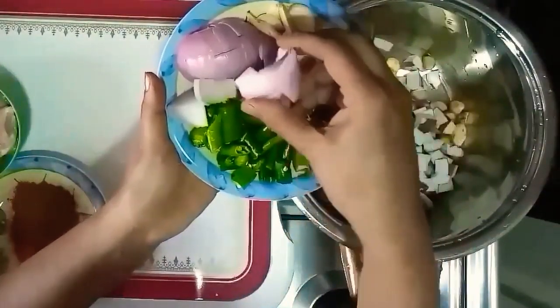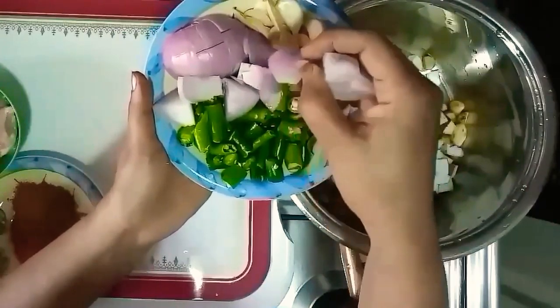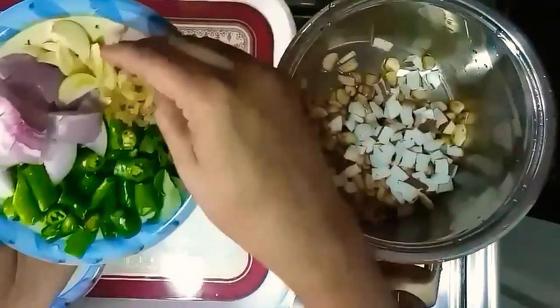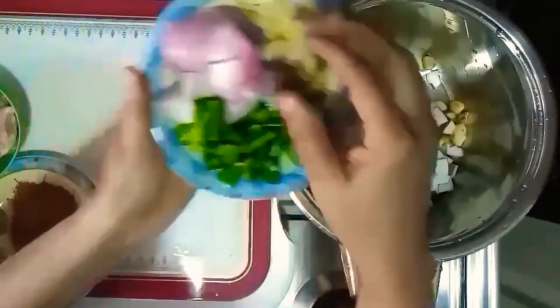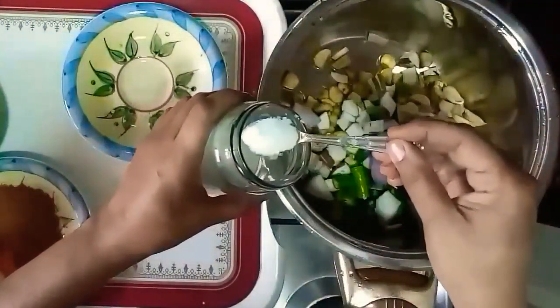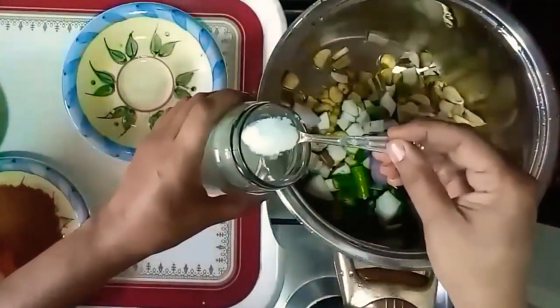Now let's try the nourishment of the sauce — it is very soft and cheap. You will also need a little greener in the sauce. Let's add a little greener.